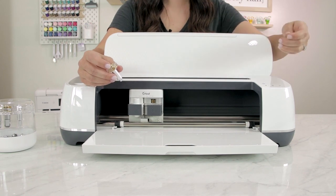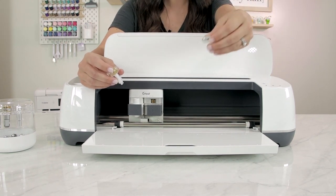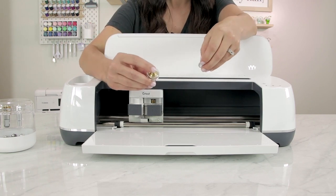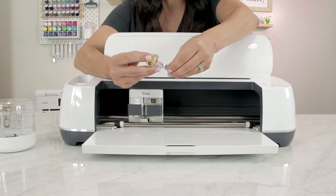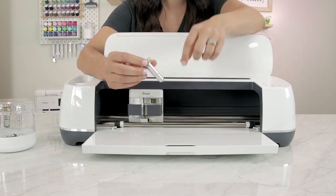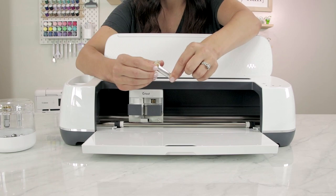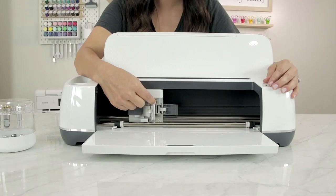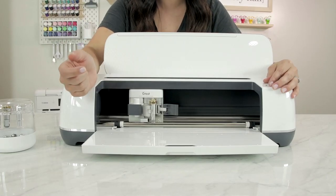To use the quick swap housing, select the tip that you want to use — I'm using the engraving tip. Press the plunger at the top and while holding it down, line up the engraving tip and slide it into place. Release the plunger and the tip is now secure. Open clamp B, remove the fine point blade if installed, and replace it with the quick swap housing and engraving tip. Line up the gears, set in the housing, and make sure it's completely seated before closing the clamp.